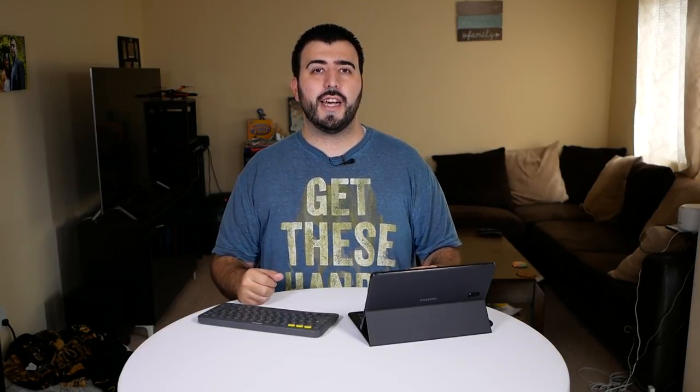Hello, this is Ricky, the YouTube Tech Guy. Today we are doing a side-by-side comparison for the Galaxy Tab S4 — that is the Samsung keyboard case versus the Logitech 380 Bluetooth keyboard.